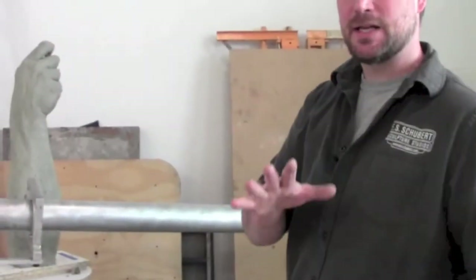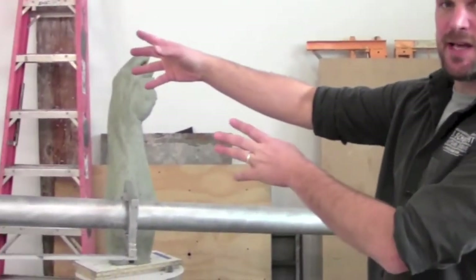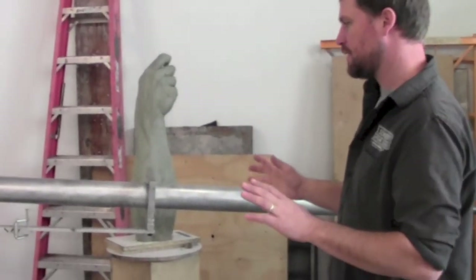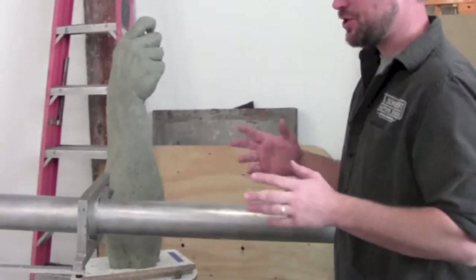Now let's talk about the pantograph. The 3D pantograph is basically a measuring device — an enlarging machine. It takes points off of a small maquette and tells you where in space they will be at the larger version. It's basically just got three or four moving parts, and I'll talk to you about those right now. The whole process is based on geometry.